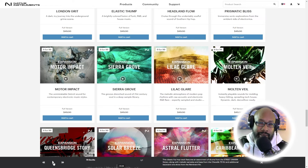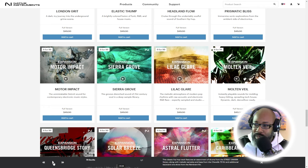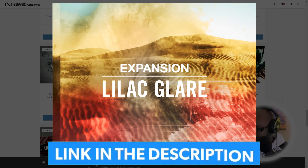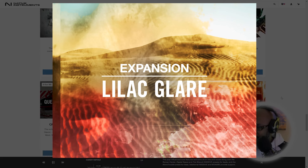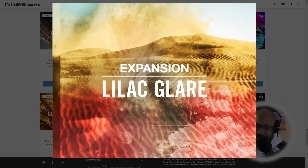This is one of the ones I wanted to share with you guys, because when I played with this one it is straight melodic. All the atmospheric sounds inside this one are really, really sweet. It gives you that R&B flair meets hip-hop, with the sample-type sounds that come with it. This one is called Liliac Glare.